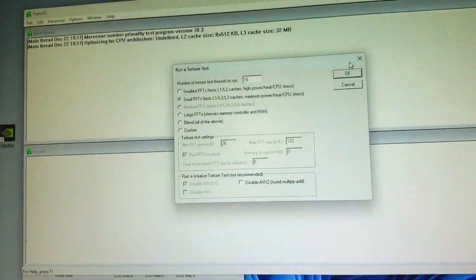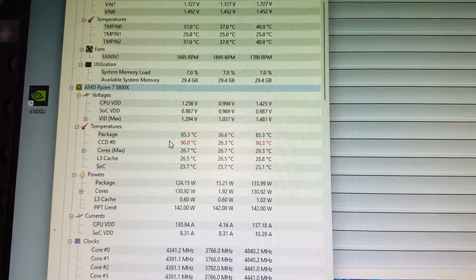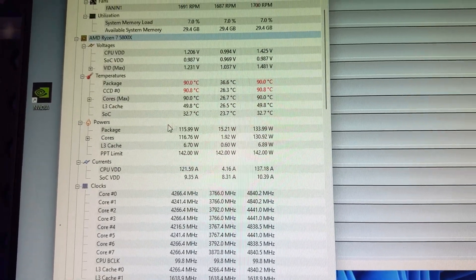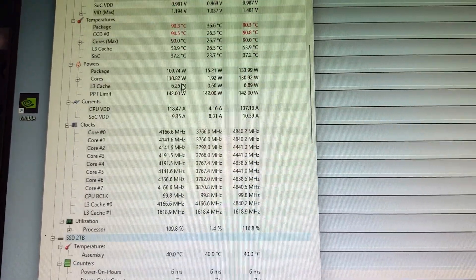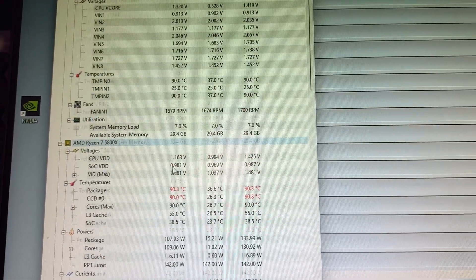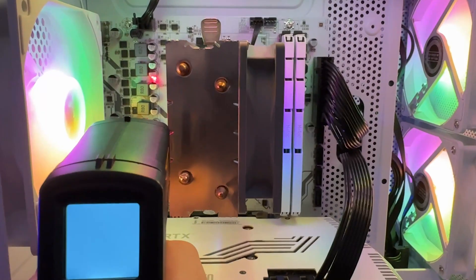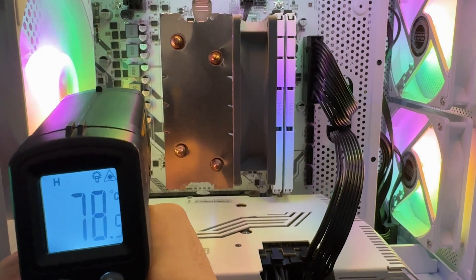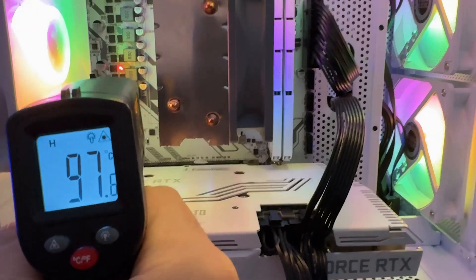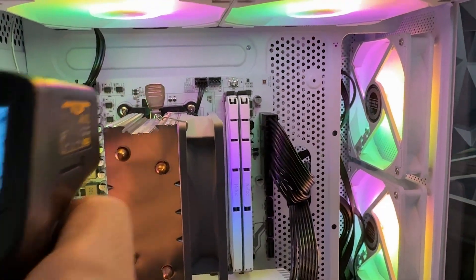Now let's talk about the main issue. I mentioned earlier that the VRMs have no heatsinks. I deliberately used a Ryzen 7 to put the board under stress. Running a Prime95 stress test, not only does the CPU hit 100 degrees — that's due to the small air cooler — but under full load above 100W, the VRMs themselves are throttling hard. Using a thermal imaging camera to cross-reference, the VRMs are running at 95°C surface temperature, meaning internally they're probably at 105°C, which is throttle level. You could not run this board under synthetic load 24/7 with a Ryzen 7 — you'd risk breaking the motherboard.